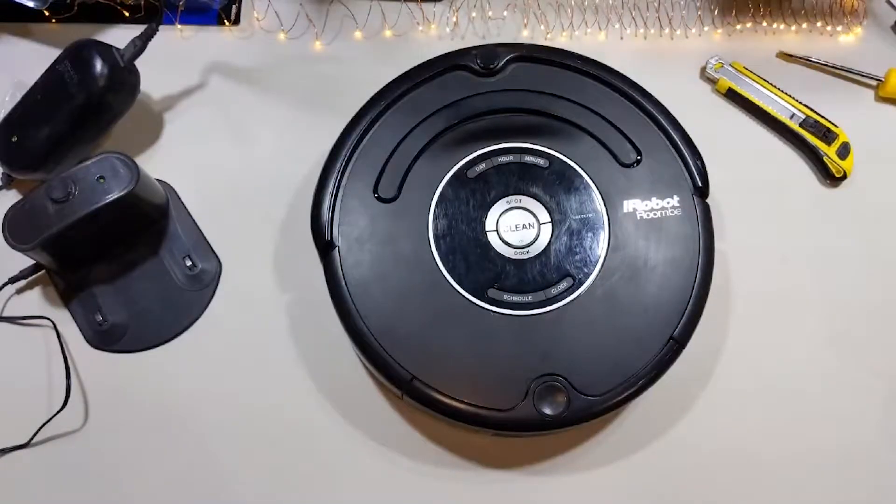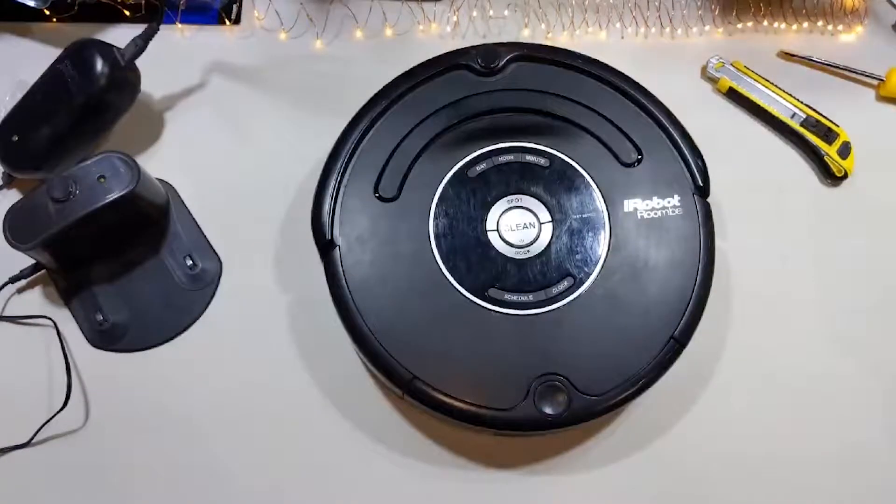Hi there, it's Alan from Automate Your Life. If you've ever had the situation where your robot vacuum doesn't work anymore or the battery's not working, it doesn't mean that your Roomba or your Yidi or whatever vacuum you're using is not going to work anymore. It just means that the battery needs to be replaced. We'll show you how to do that here on Automate Your Life.